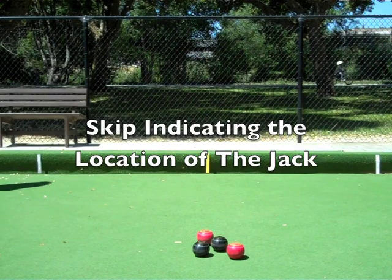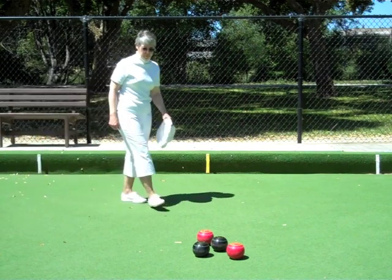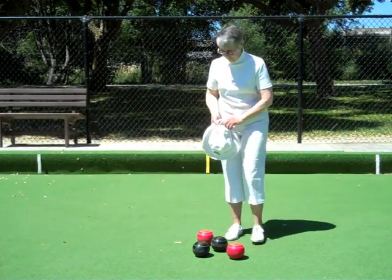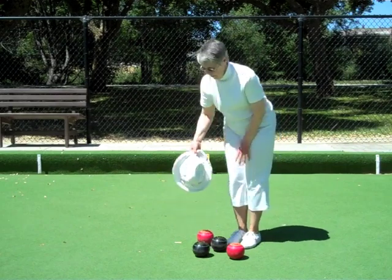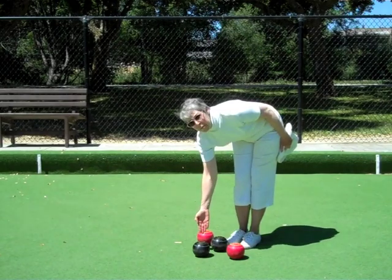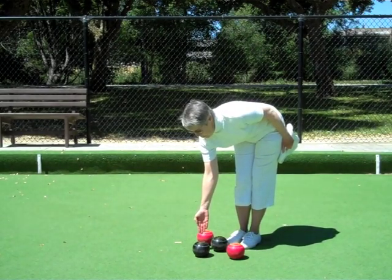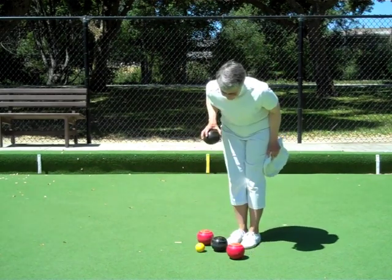A bowler may have difficulty in seeing where the jack is located. A teammate in the head may indicate jack location by holding a hat or a towel behind the jack without touching the green. He or she may also use a hand extended with fingers closed, palm facing the mat, held directly above the jack. Now we're going to move the bowl to demonstrate where the jack is located.